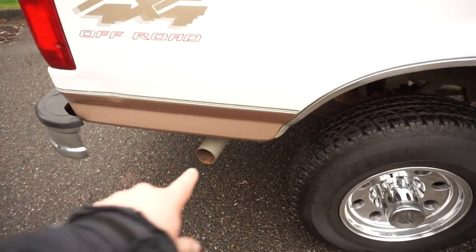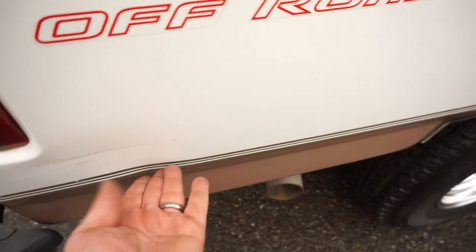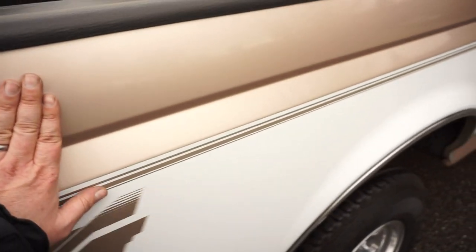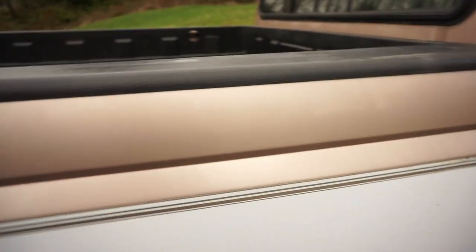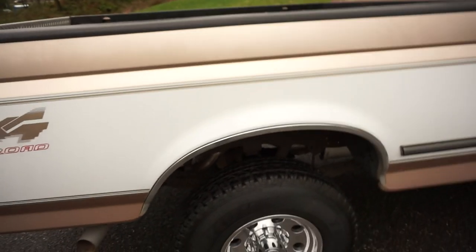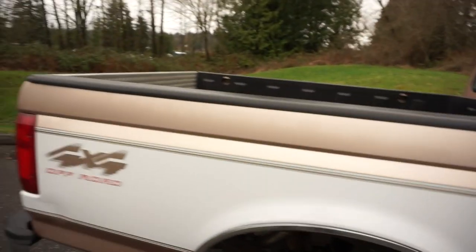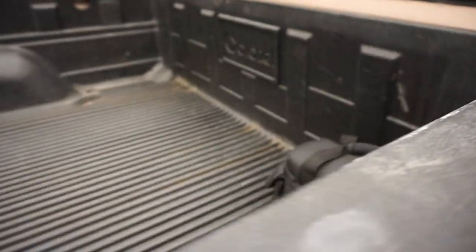The exhaust has been replaced at some point and doesn't exit the way it should. There's a little crease and scratch, but the bed sides are really nice — no loading scratches, chips, or damage that you often see. This truck may have had a canopy at one point because canopy trucks usually have the nicest bed sides since all the loading is done in the back. It's got a standard drop-in plastic bed liner.